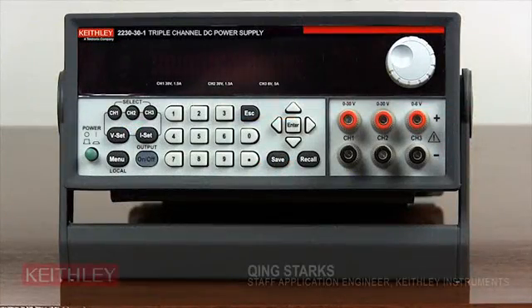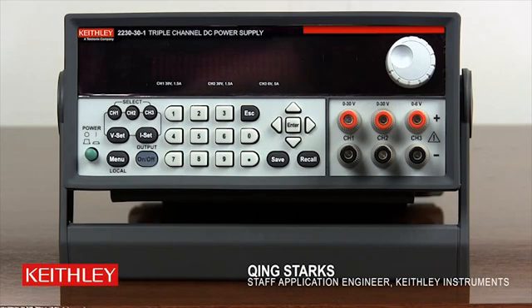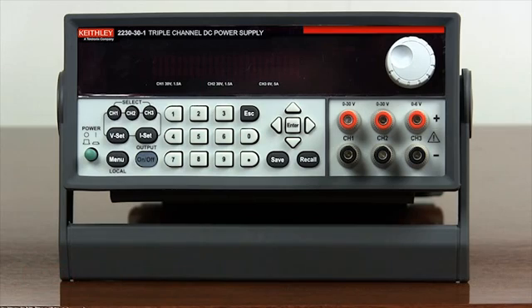Welcome to the Keithley Series 2200 multi-channel power supply online video demos. In this short video, I'll demonstrate how to configure the series operation on a model 2230. Series 2200 multi-channel power supplies offer series combination of channel 1 and channel 2 to double the voltage output capability to a load. When operating independently, channel 1 and channel 2 can each output 30V at 1.5A.